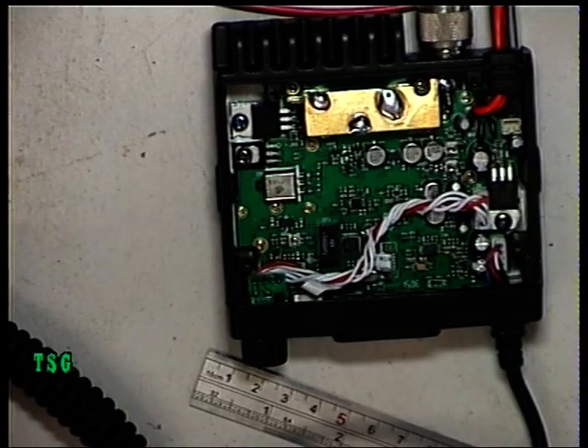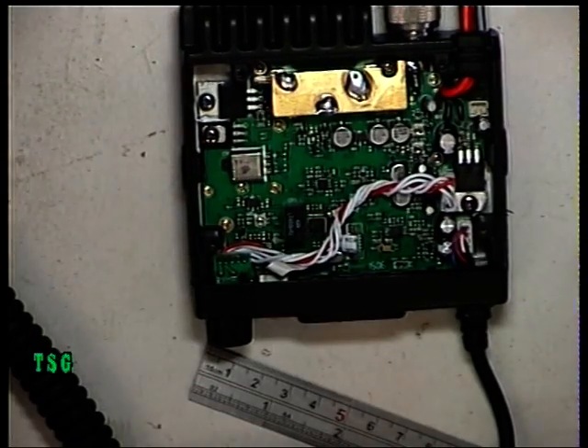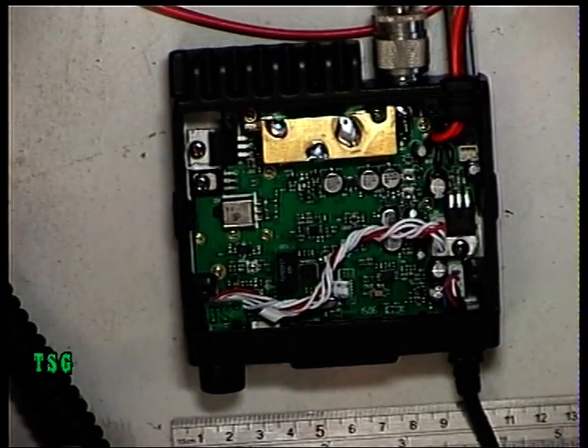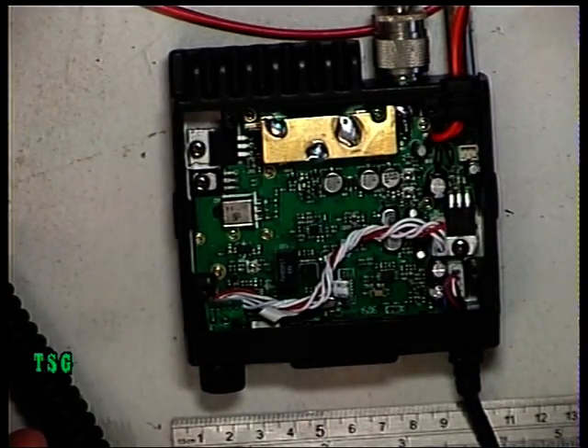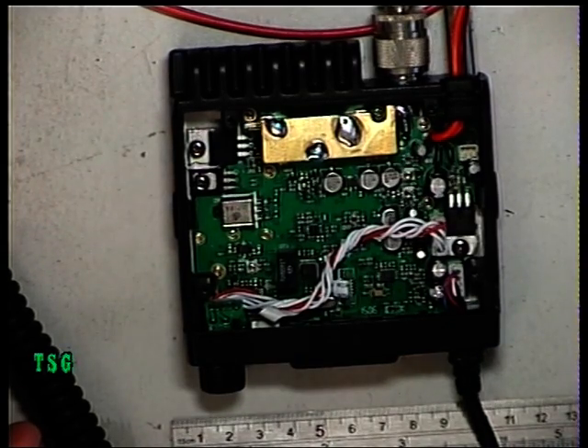Note the deliberate error — the power supply was on current limit set to one amp, and the set was drawing 1.48 amps on transmit, giving exactly three watts. Now with the power supply set up properly, the frequency is spot on: it should be 27.79125 MHz and it's reading 27.79126-7, toggling — so that's spot on.